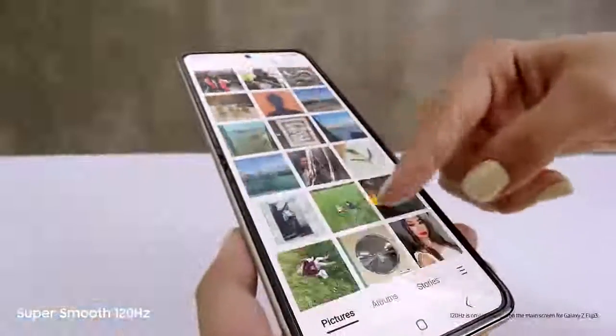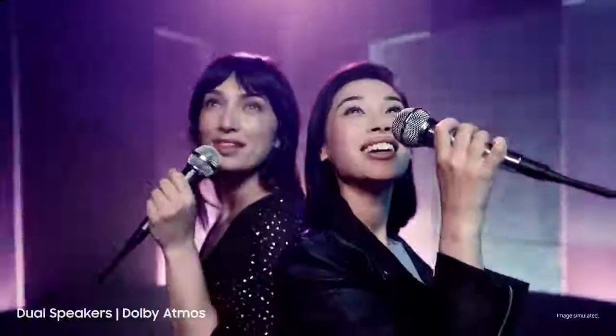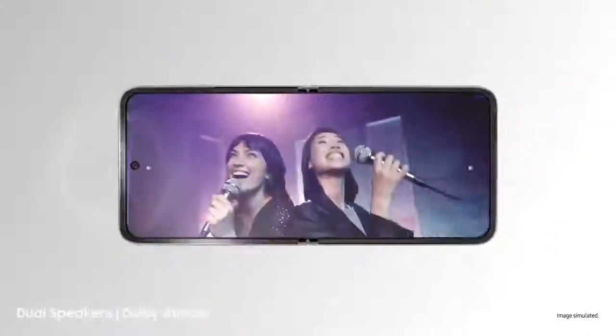Love this screen. That's because it's a super-smooth 120Hz AMOLED display. And those are dual speakers with detailed Dolby Atmos sound.